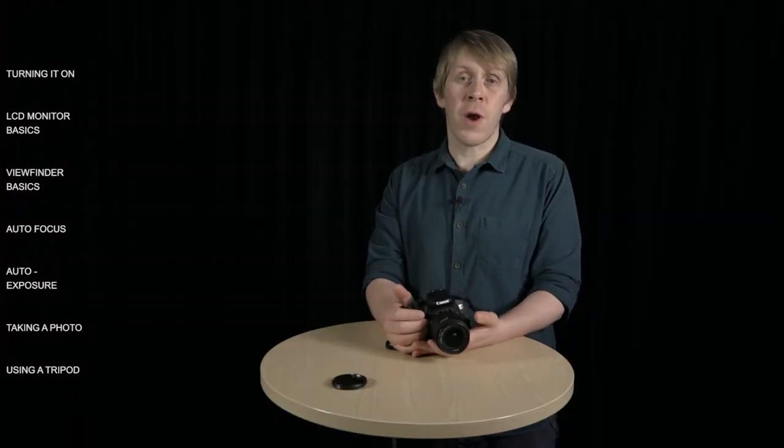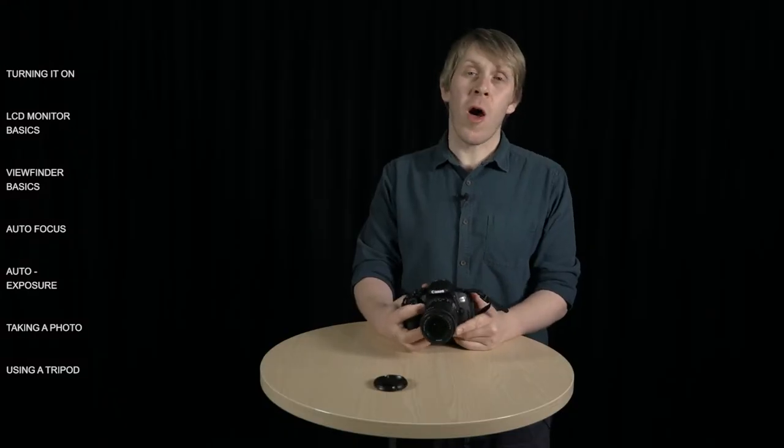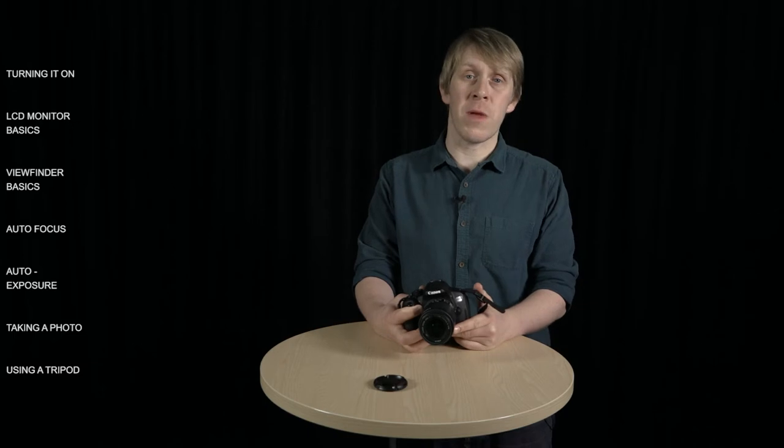Using the viewfinder isn't just an old habit that photographers have failed to shed — there are some really important benefits to holding the camera up to your eye. Firstly, it's a third point of contact with your body, making the camera more steady. If you were to just hold the camera out with two hands, you'd find it much harder to avoid camera shake, which can result in blurry photos. Secondly, with your eye up against the viewfinder, you instinctively close the other eye so that you can really focus on taking the photo.